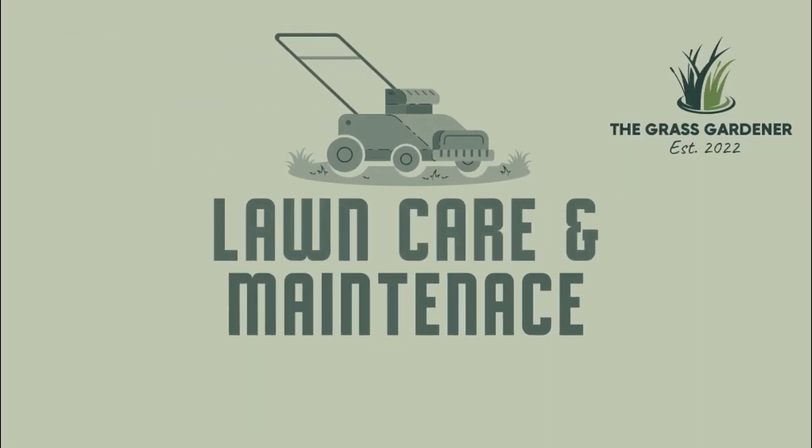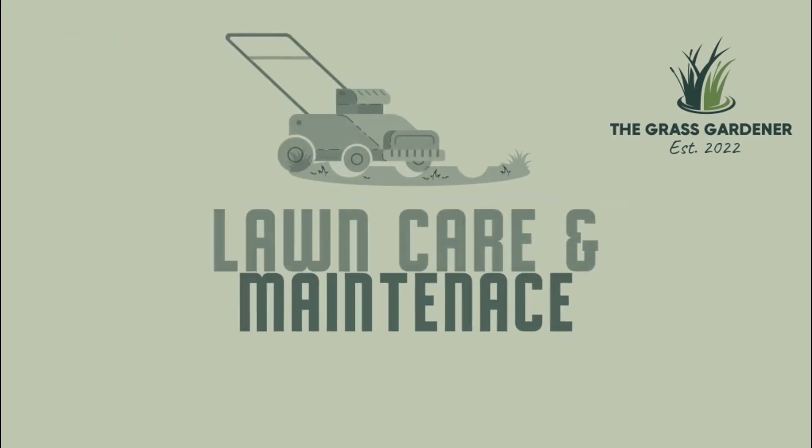Will a five-year-old grass seed germinate? Let's find out. What's up YouTube? Welcome to my channel.